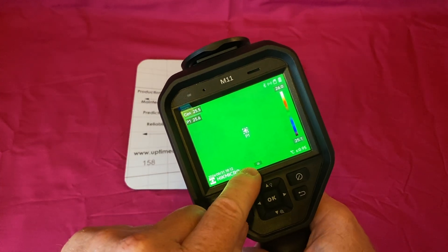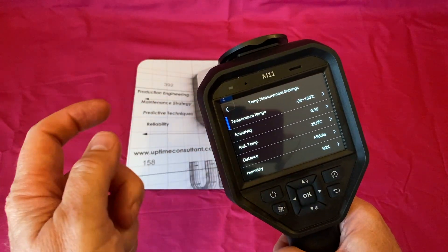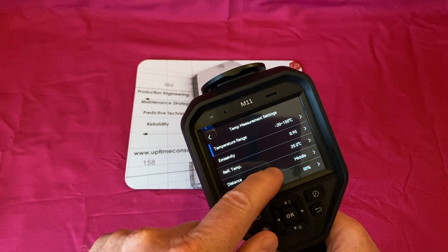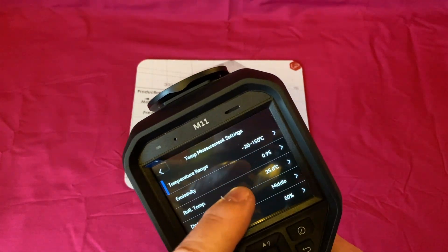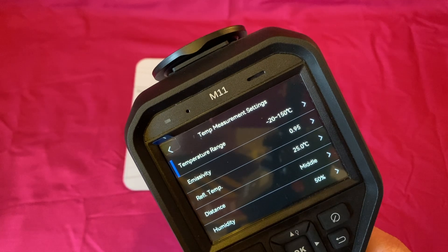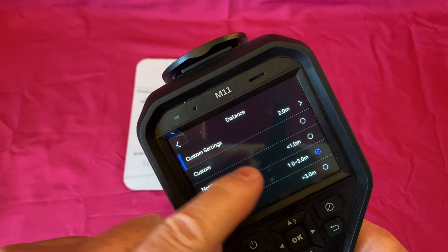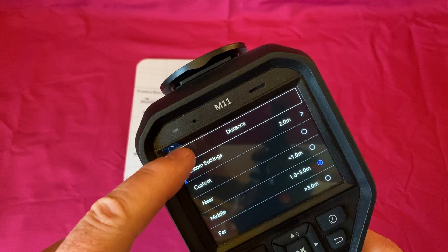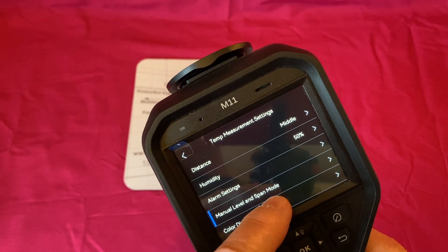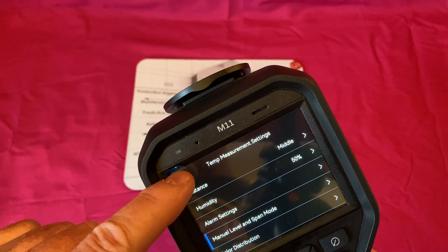This does have a touchscreen as well as physical buttons, so you can use a mixture of both. Going into the settings menu: temperature range is set to a low range up to 150 degrees; emissivity is set to 0.95, which depends on your material and surface finish; reflective temperature is 25 degrees; distance is set to 1 to 3 meters; humidity is 50%. There are also alarm settings where you can set a temperature threshold, and you can manually set the span and level of your temperature range.